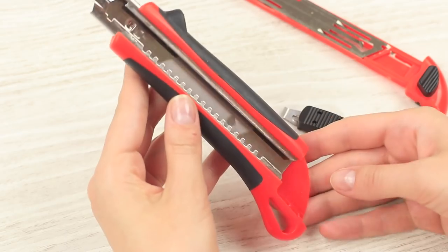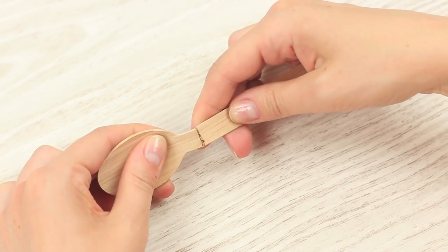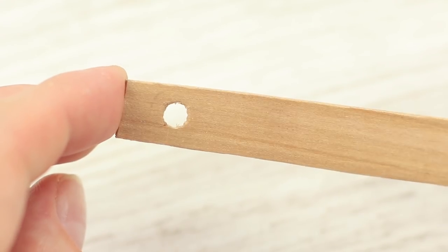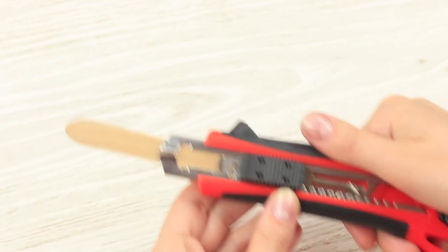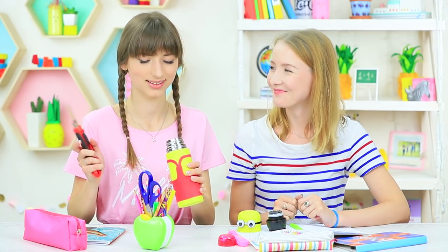Take apart a utility knife and remove the blade. Snip off a wooden spoon handle. Cut out a round hole. Assemble the knife. Insert the wooden handle instead of the blade. Dolly pulls out the wooden stick — it's so handy! She can sneakily enjoy the ice cream right in class.